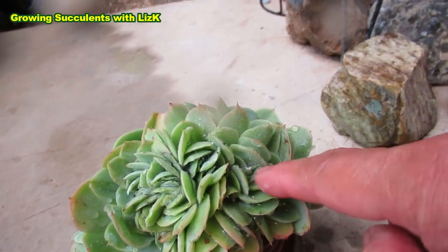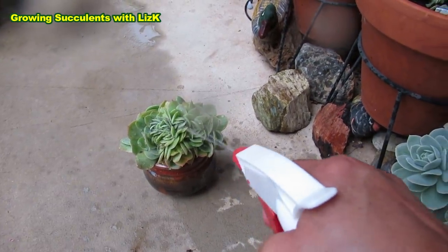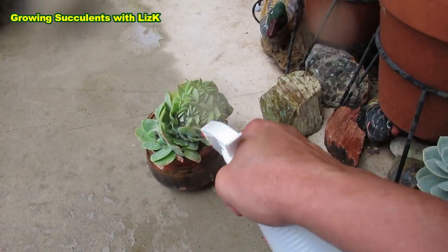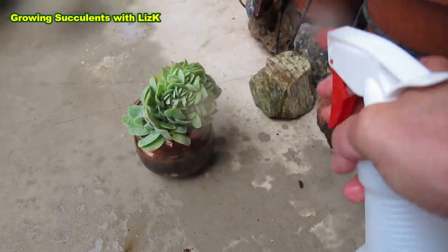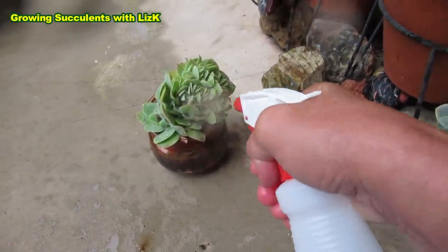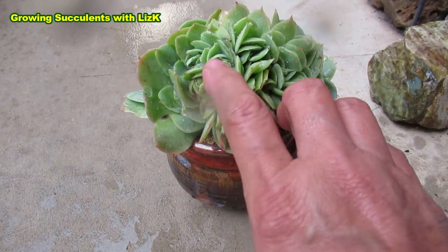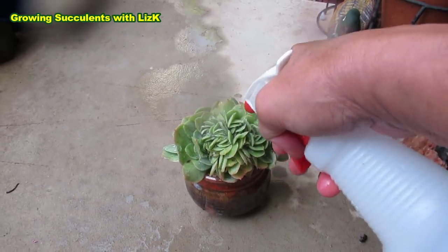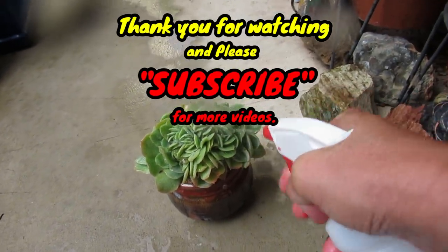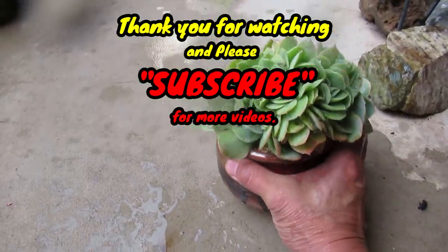I'm just going to continue. The mealybug gets brought up to the surface when you blast it. I always do this at the end of the day when the sun's not out, because this area still gets sun. Die, mealybug, die! I'll let it dry, and tomorrow I'm going to inspect again because it's really hard to get through — it's really tightly packed. I'll inspect it and see if there's more mealybug hiding there to bring to the surface and blast off. This is the best organic way of getting rid of mealybug. And I'm getting wet — hang on!